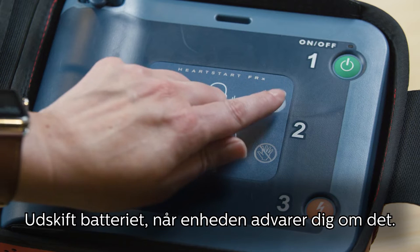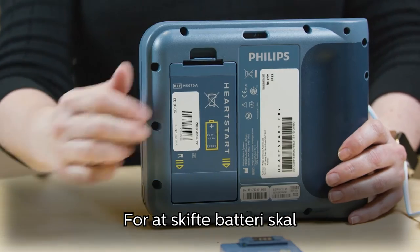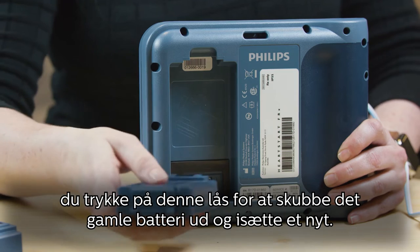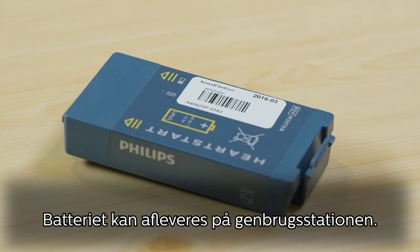Replace your battery when your device alerts you to. To change the battery, press the latch to pop out the old battery and slip in the new one, snapping the top firmly into place. The battery can be recycled at an appropriate recycling facility.